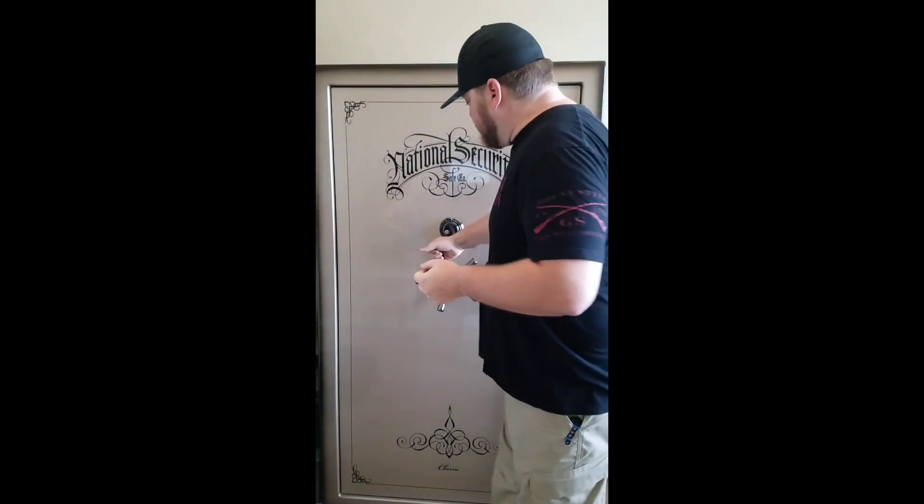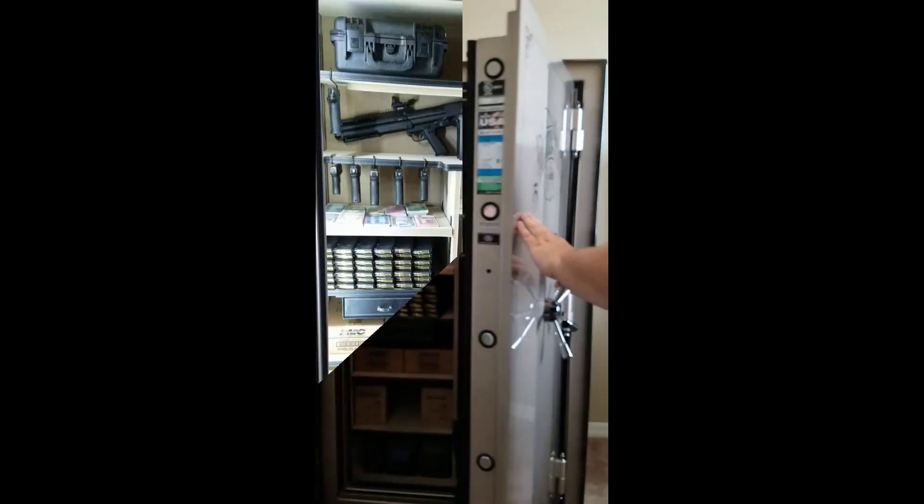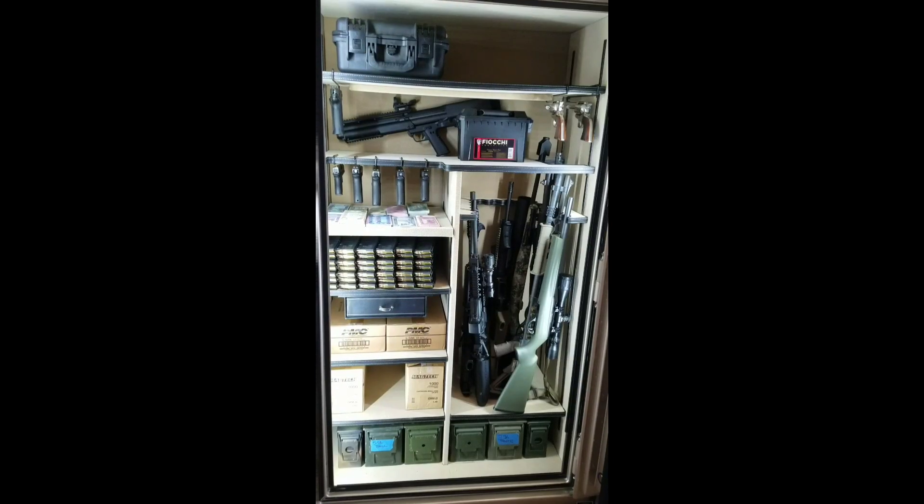Now we're going to go ahead and check out the inside. Another nice feature was those external hinges — now that it's open, you can tell that it's got a wider opening range. It gives me plenty of room. I'm a big guy and I was able to get in there, move the shelves around, and load up stuff without any problem. Even though it's stylish and good-looking, it's definitely very functional.